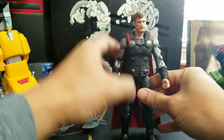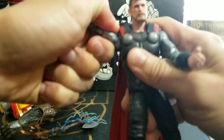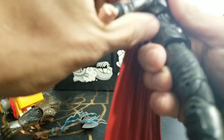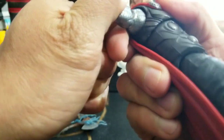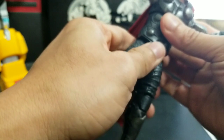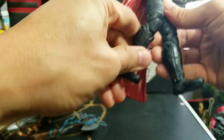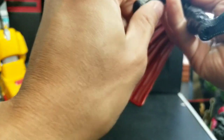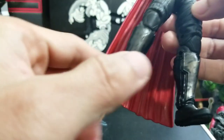Let's check out Thor. He still has the same articulation — mine's a little stiff, so be careful with your figures, you might break them. Still has the same articulation: ball-jointed shoulder, ab crunch, no waist swivel, legs can split, move forward and back, double-jointed knees, and ankle tilts. And as you can see, the color on his boots is spectacular — there's some gold and black. It's so amazing.